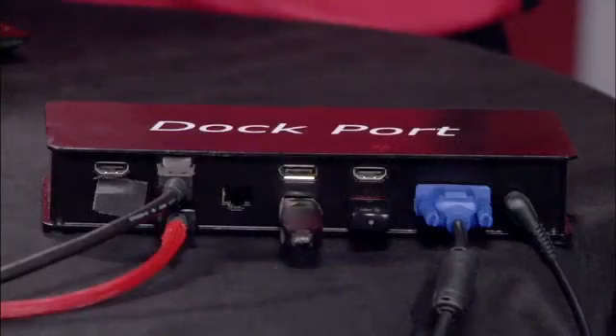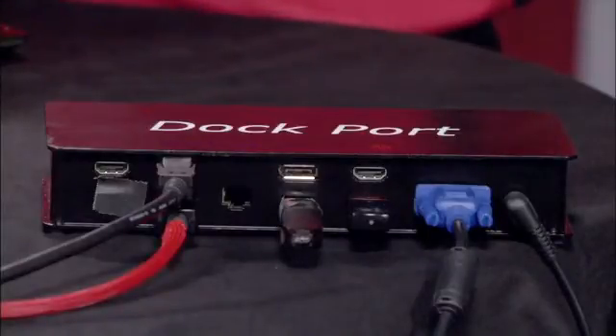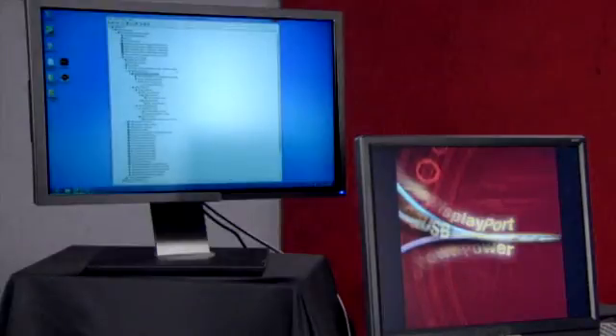For current Dockport implementations, the controller will output DisplayPort and SuperSpeed USB. Since DisplayPort supports multi-stream mode, multiple monitors can be attached to the Dockport dock. The link will also negotiate what charging voltages are needed and configure the connection appropriately.